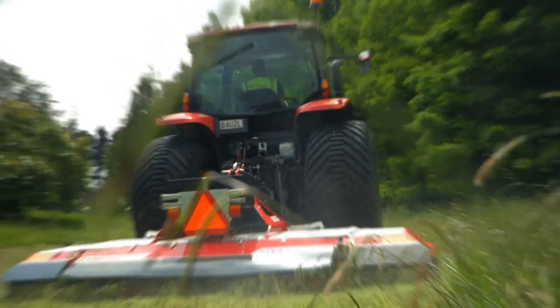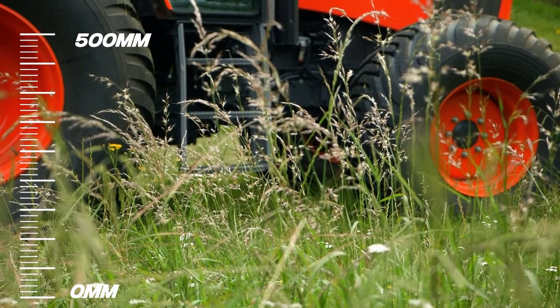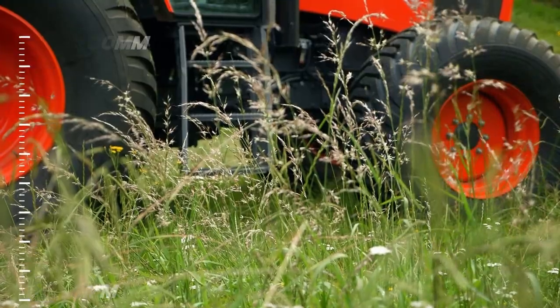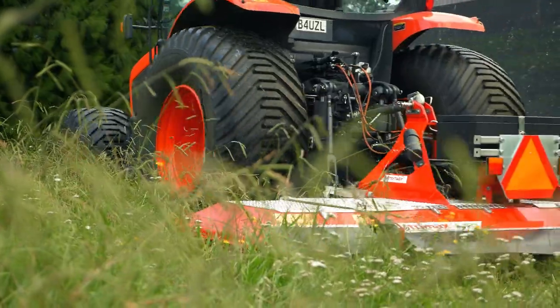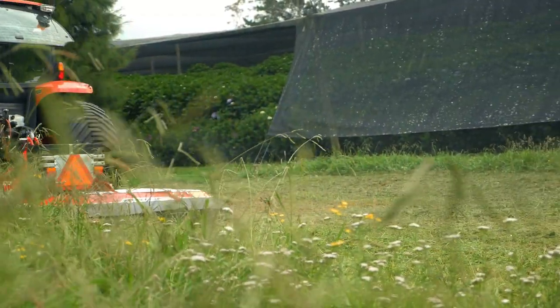Optimised for long grass performance, with the ability to cut grass up to 500mm high. Designed for open space management with longer cutting cycles, the Stealth SR is the ideal solution for long grass applications.